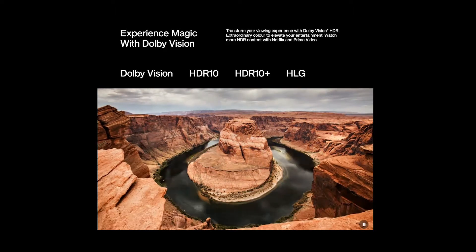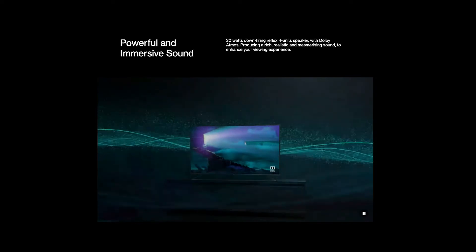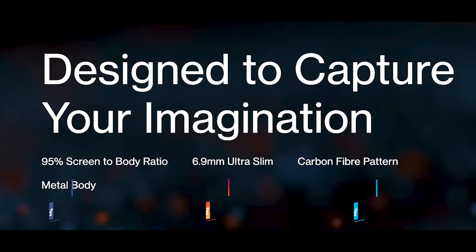The speakers are really powerful — this TV comes with 30 watts of audio output with four speaker units in total. It also supports Dolby Atmos, which definitely enhances the audio quality of the TV.